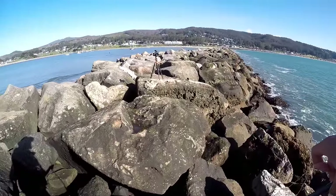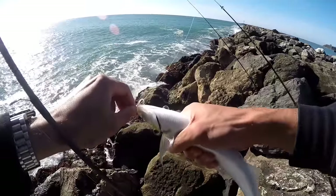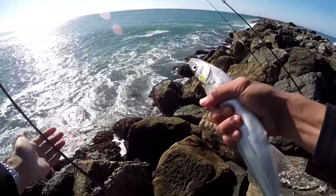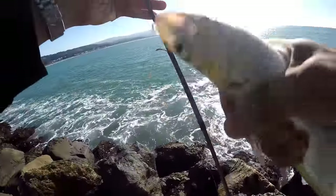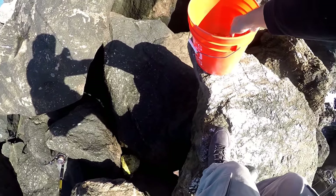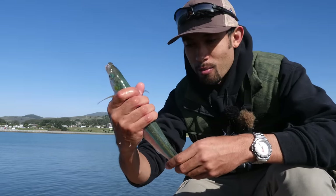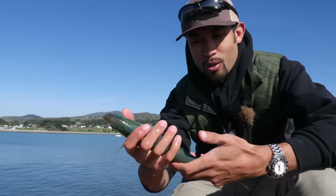Alright, Plan B. I've got a bucket full of water. Got my sabiki. There's a little fish. That's actually not bad because I was hoping to get one of these and use it for bait. I caught this smelt, and I said they're really good bait — really, really good bait for crab.